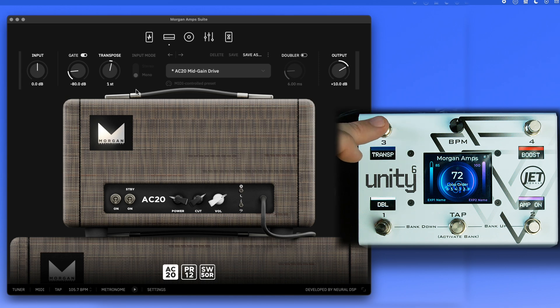We have a transpose feature — the Unity 6 is set up with a min/max so when it reaches number 2 it cycles down to the minimum, which is negative 2 in this case. You can also double-tap to go backwards through the list. We've also got the doubler, which can be toggled on and off.